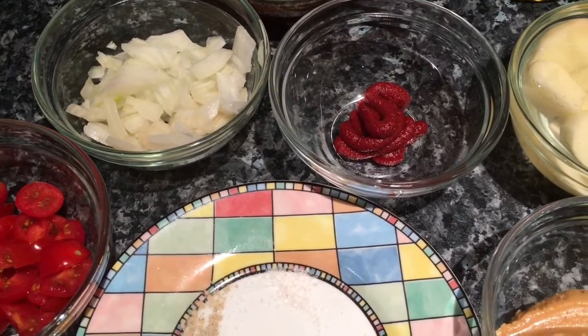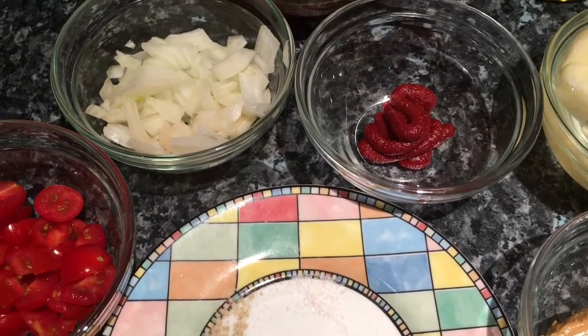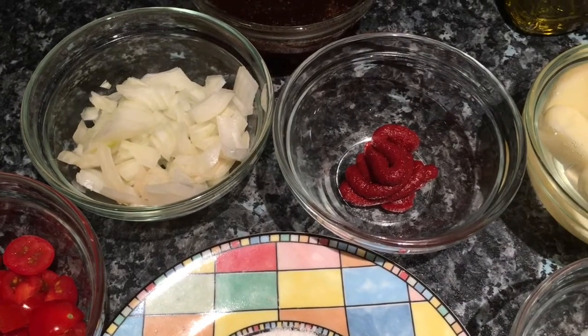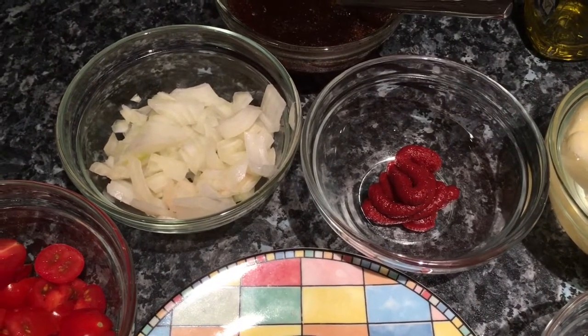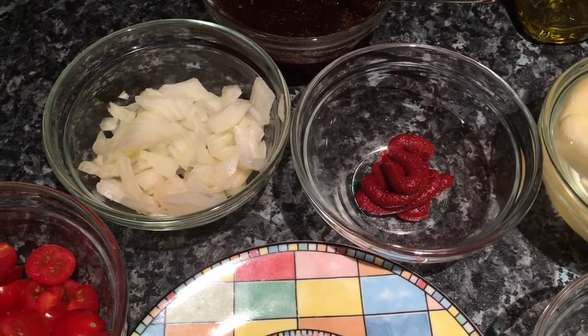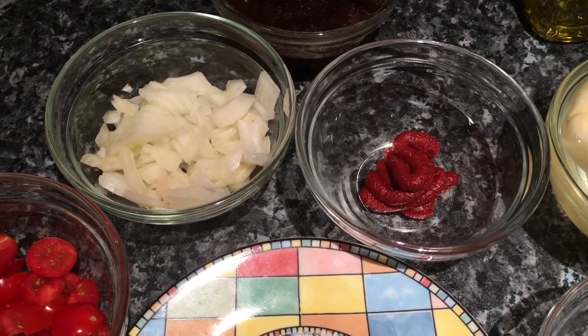Hi everybody, welcome back to my channel. I hope you are all alright. I thought I'd share with you a recipe that I've only cooked a couple of times but I really, really like it. With all my recipes, they're kind of store cupboard ingredients, so you'll have all these things either in the fridge or in the cupboard. This is another African recipe I really like - it's called Domada.